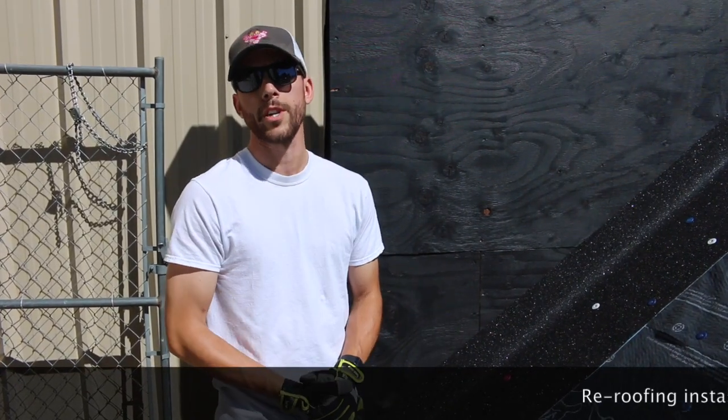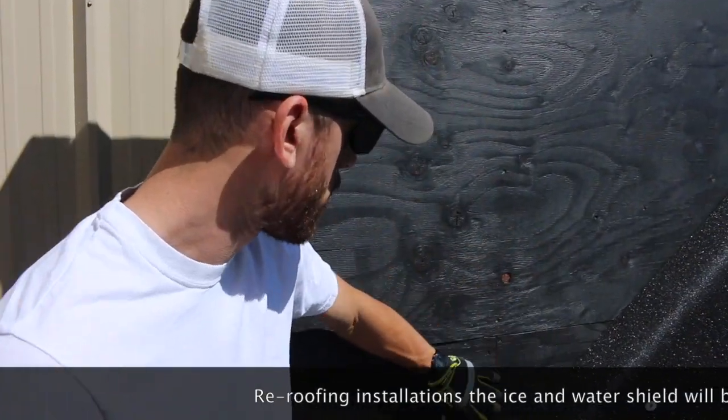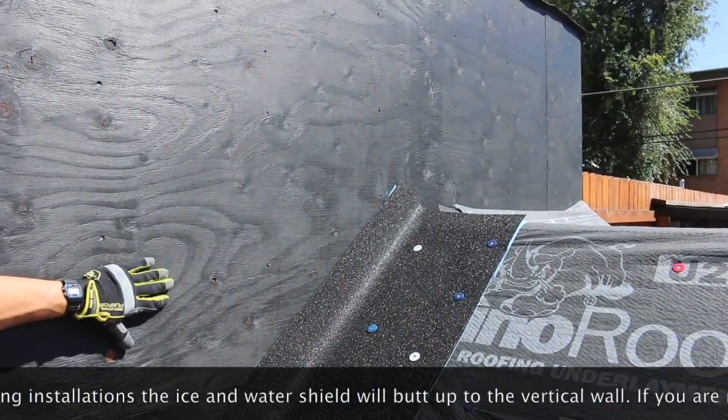Hey everybody, we're at our training facility here in Colorado Springs. What we're looking at right here is a sidewall. This is very common on a lot of homes — we've got a slope section meeting a sidewall here.